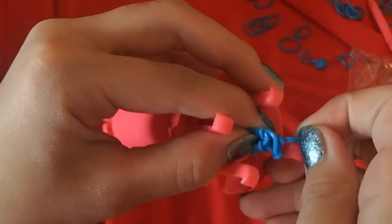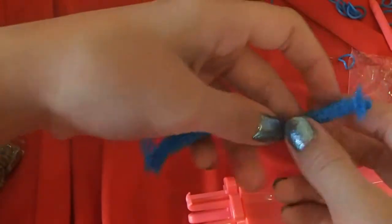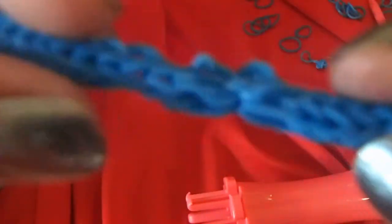Then once you are done, you can go ahead and remove those rubber bands off the loom. And you've got your bracelet. Now, as you can see, it looks a little small to fit me, but these rubber bands stretch a lot.